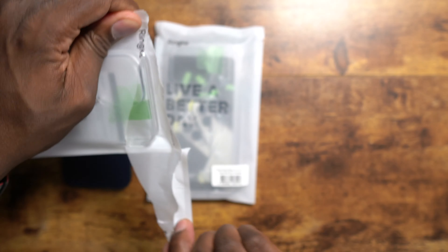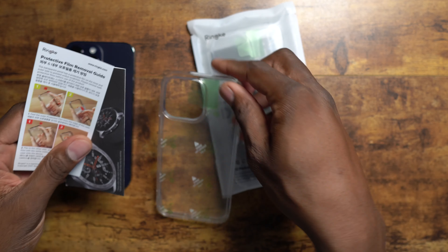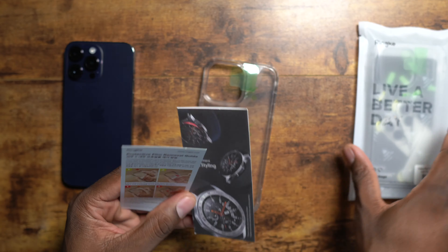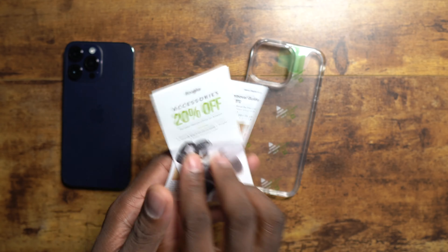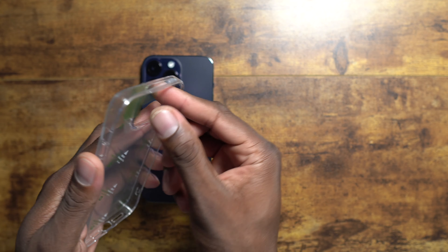So let's pop open this clear case. Again, this is the very simple packaging that it comes in. We'll put this off to the side for now. You get these materials here and let's go ahead and peel off the inner side.